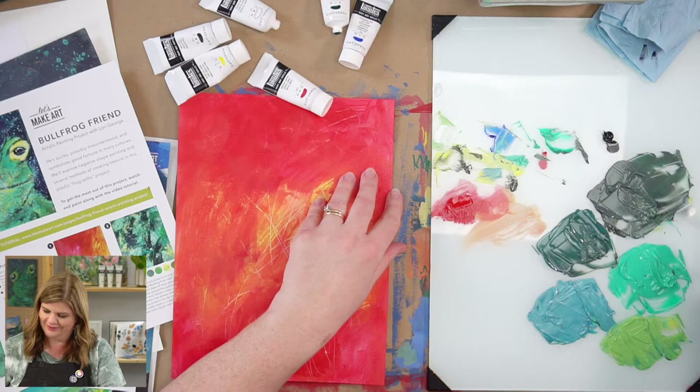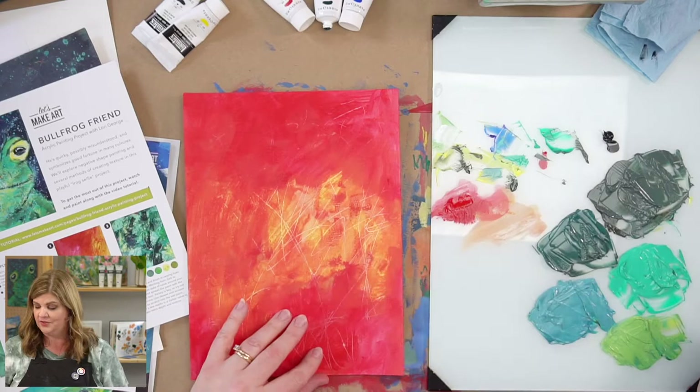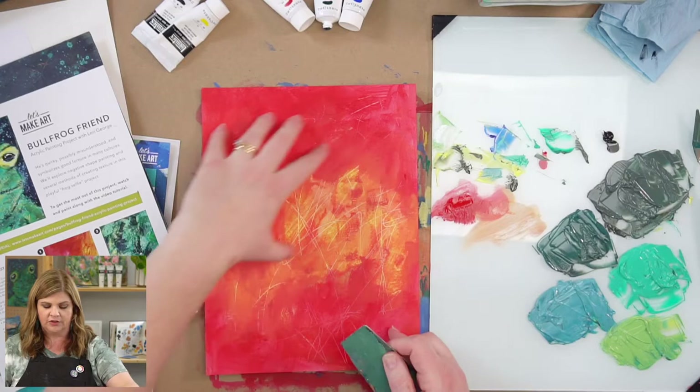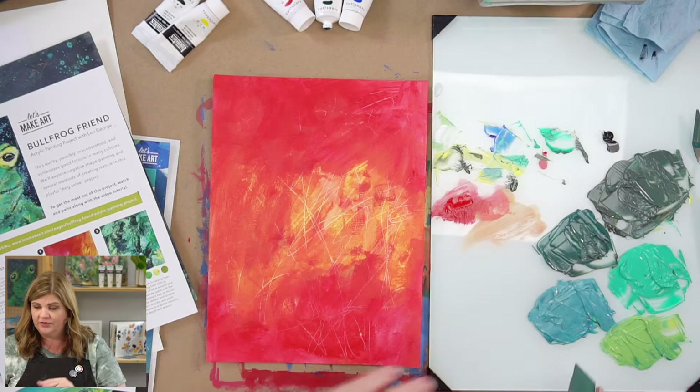What a good color! Now we have our beautiful colors mixed and we're going to do a little bit of smearing. You could use your palette knife, but what I think you should use is your scraper tool from the box. If you don't have a scraper tool, you can use a catalyst wedge, your palette knife, or anything with a hard edge. Two things to keep in mind: one, I want to preserve some of this background — I want it to show through. So we're adding colors on top but not covering everything.